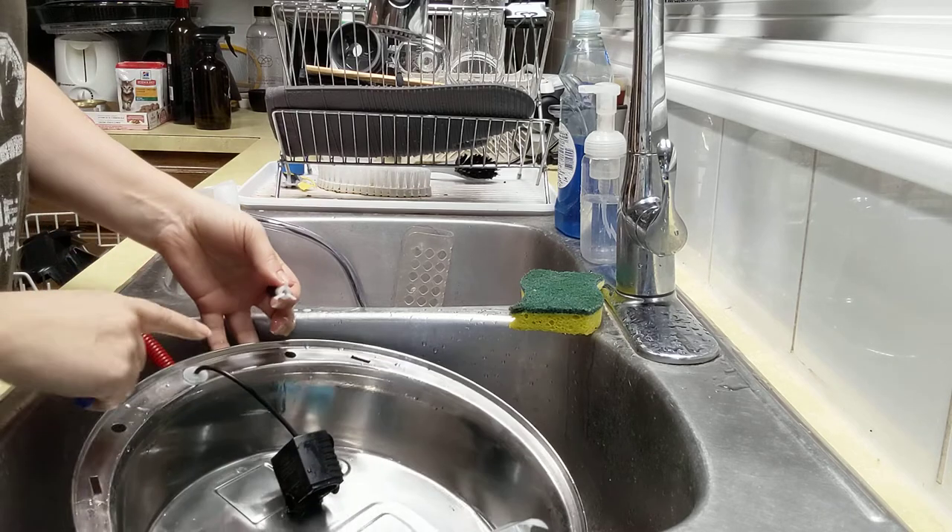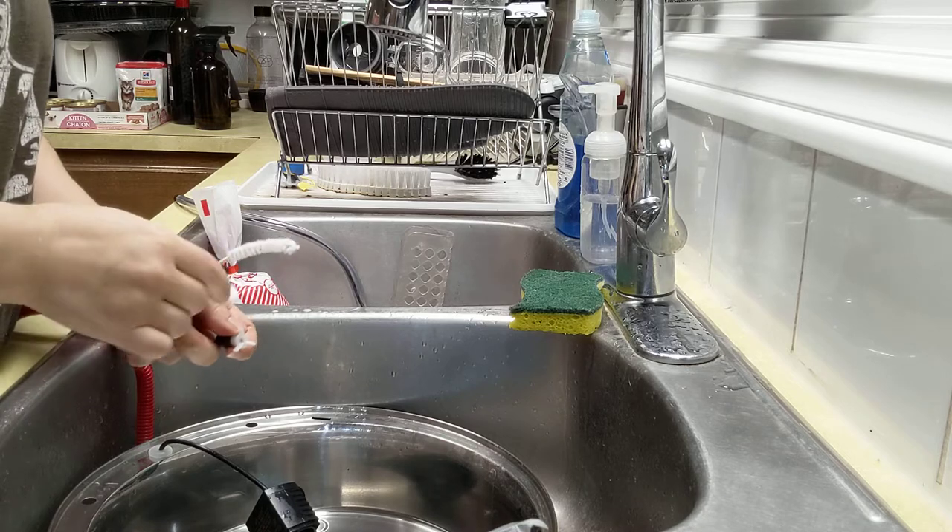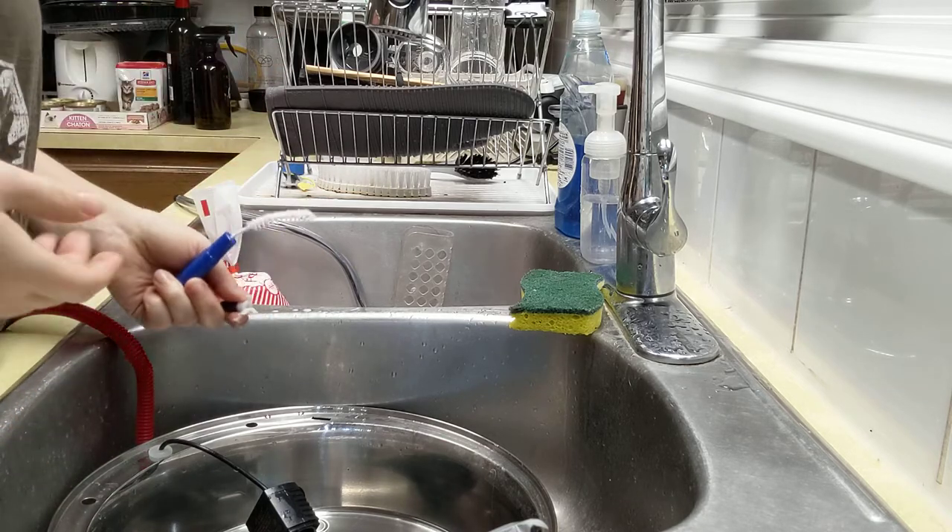And then once I brush this up, put that pan in the dishwasher or I can wash it by hand. And then reverse it to put it together.